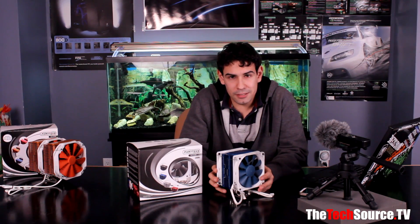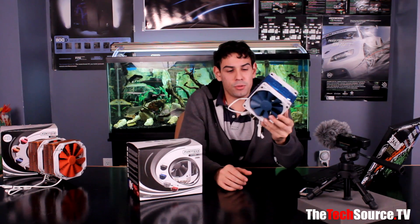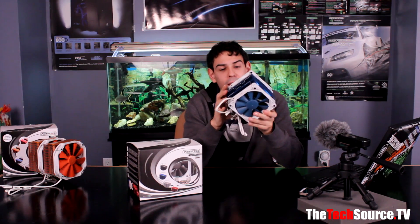Hey guys, welcome to TechStores.TV. My name is Dan and today we're taking a look at the Phanteks PH-TC12DX CPU cooler. This is Phanteks' latest CPU cooler. It has two 12cm fans in a push-pull configuration, which means it's going to push a whole ton of air and get your CPU nice and frosty.